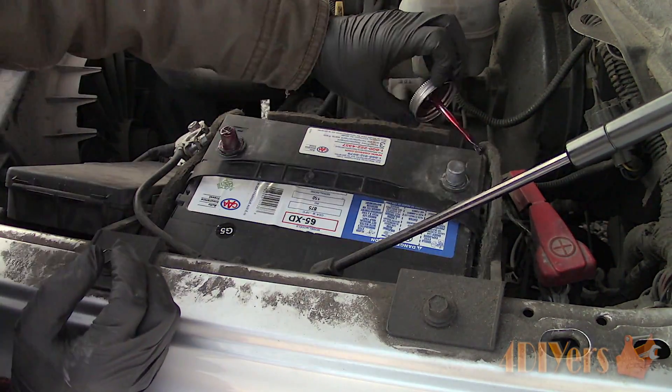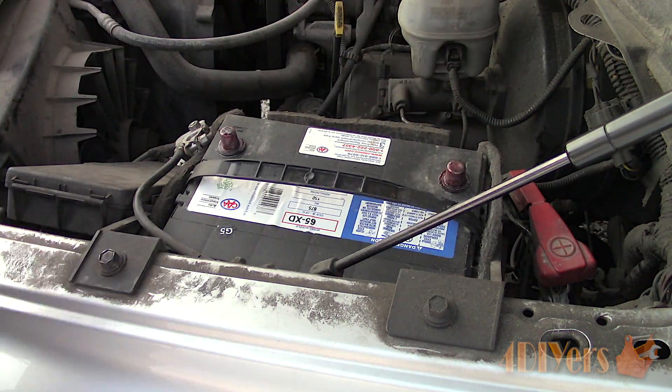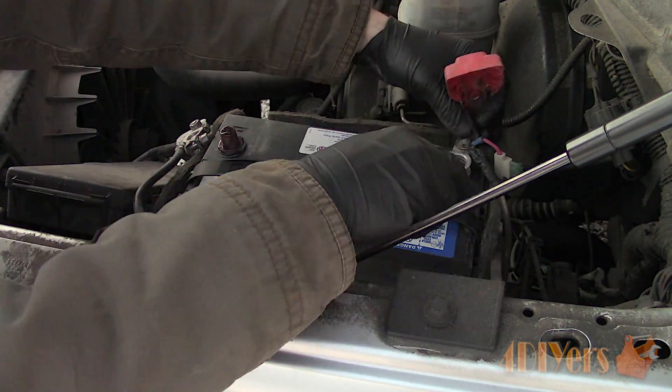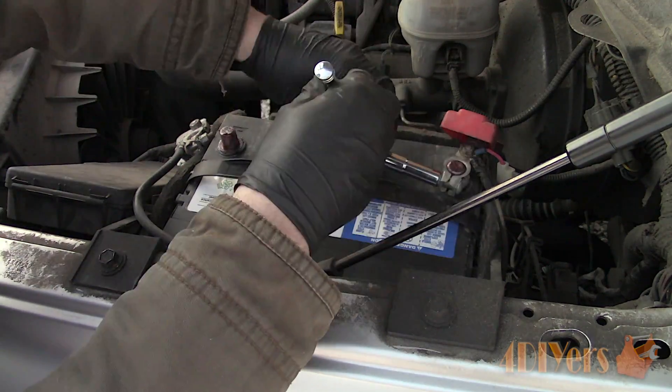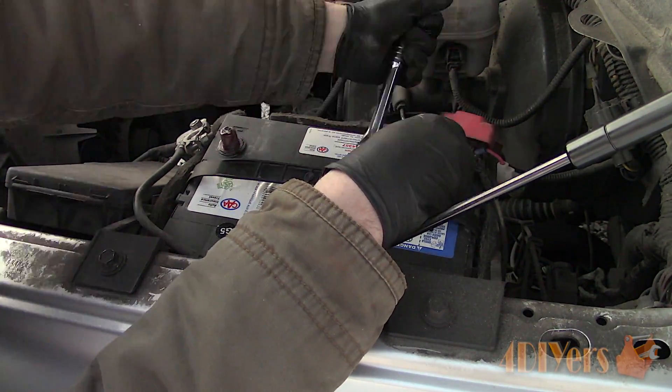As for the giveaway, in order to enter you must be located in the US due to shipping policies. One winner will be picked one week from today and they will receive a can of Deoxit's D5 cleaner. Follow the link in the video description for more details.